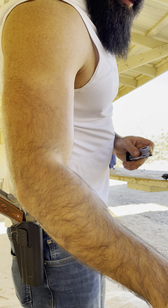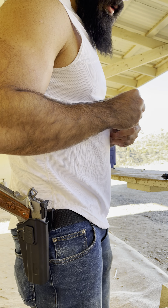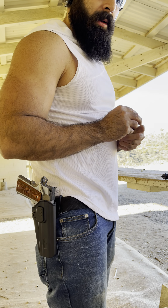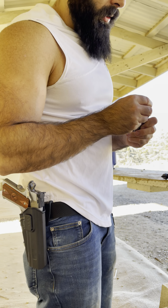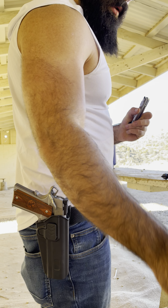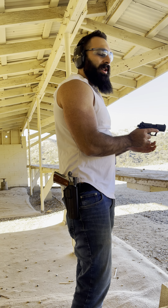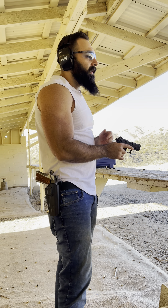So the first mag was pretty much good, second mag we had a couple of jams. Let's see what it does with the third mag — another 10 rounds in the firearm. I'm gonna try to shoot it a little bit slower to see if that makes a difference.